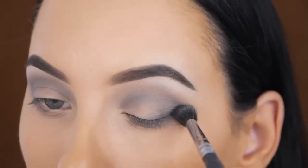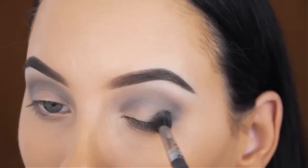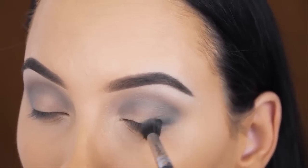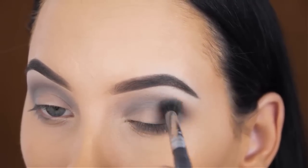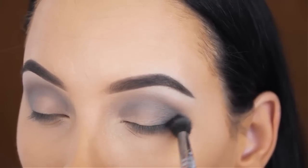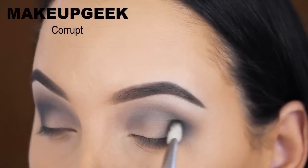Whenever I do something like this, I try to build it up. First I apply a tiny amount on my brush, I tap off the excess product, and then I go slightly in my crease with this brush and blend it all out. And when I want it more dark, I just apply a little bit more of that smoke eyeshadow. This way it can also work, but with a lighter shade it's more easy.